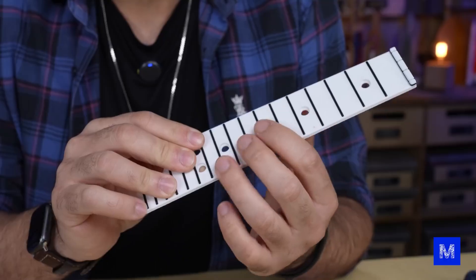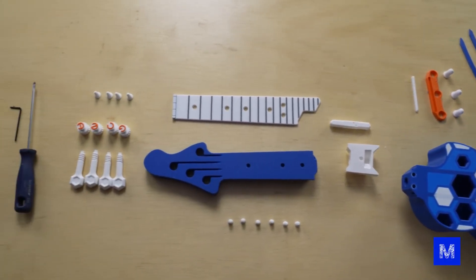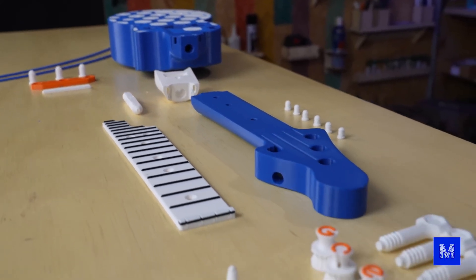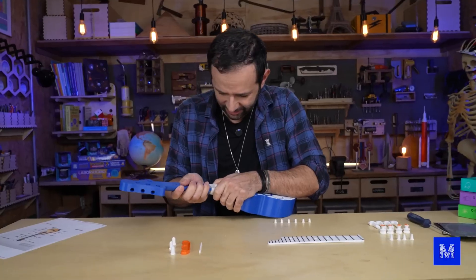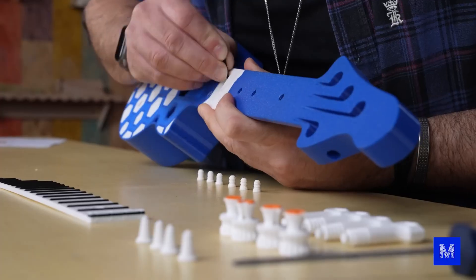We spent about 15 hours printing everything — there are several different parts, and it's also cool to think about the combination between one part and another to make a nice arrangement in the end. Remember that this ukulele is 100% 3D printed — the only non-PLA part will be the strings. Now I have to assemble it; there are 30 parts. I watched the full assembly tutorial — if you want to assemble your own, the link is below. Download these projects for free. Let's go!